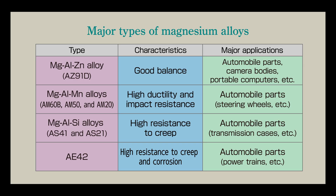Thixa molding can be used to shape AZ-91D, the most widely used magnesium alloy. It contains 9% aluminum and 1% zinc. It can also be used for AM50A, a magnesium-aluminum-manganese-based alloy that features high ductility, and magnesium-aluminum-calcium rare earth-based alloys that have excellent high temperature strength. Thixa molding's flexibility allows users to select the appropriate material to best suit their purposes.